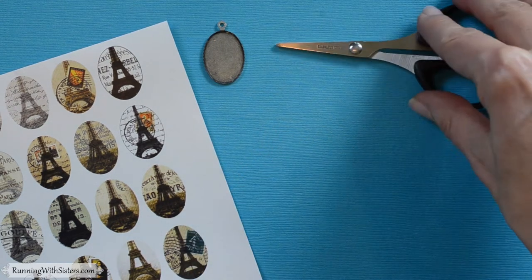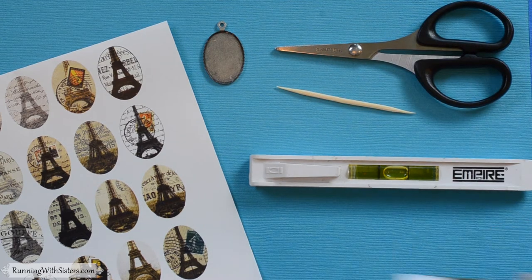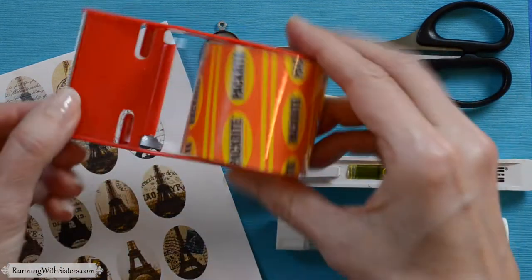Then you need scissors, a level, a toothpick, a glue stick, and packing tape.